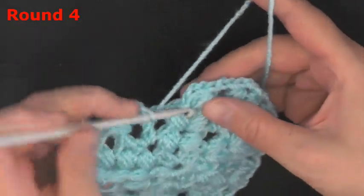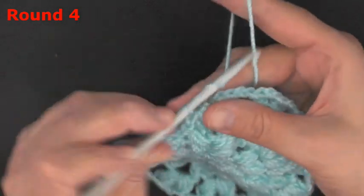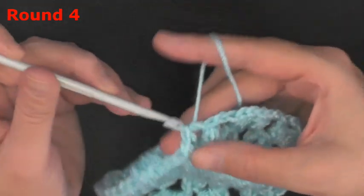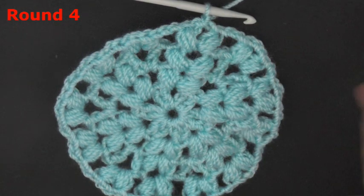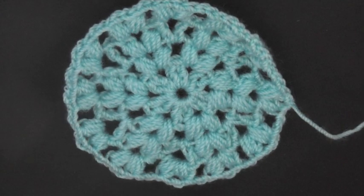Finishing round four: after your last puff, chain one, then slip stitch into the space between the puff and the beginning chain. Chain one, leave a little tail, pull your yarn through, and that's how you make the top piece.